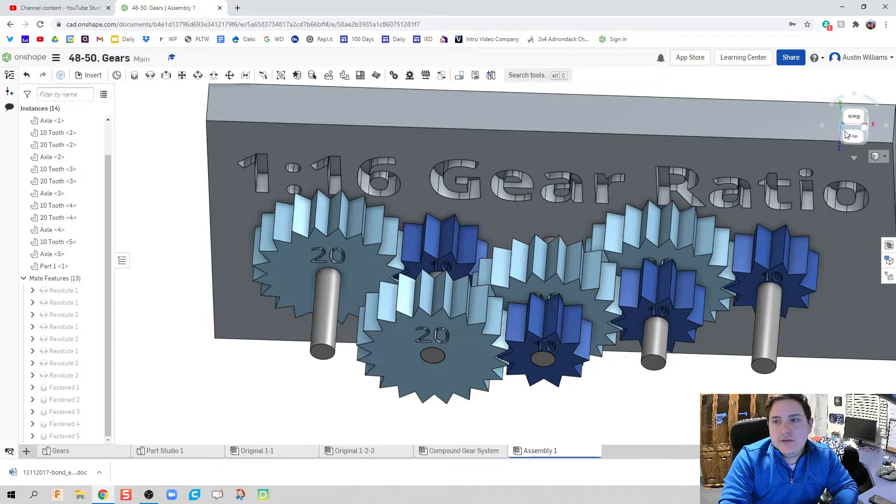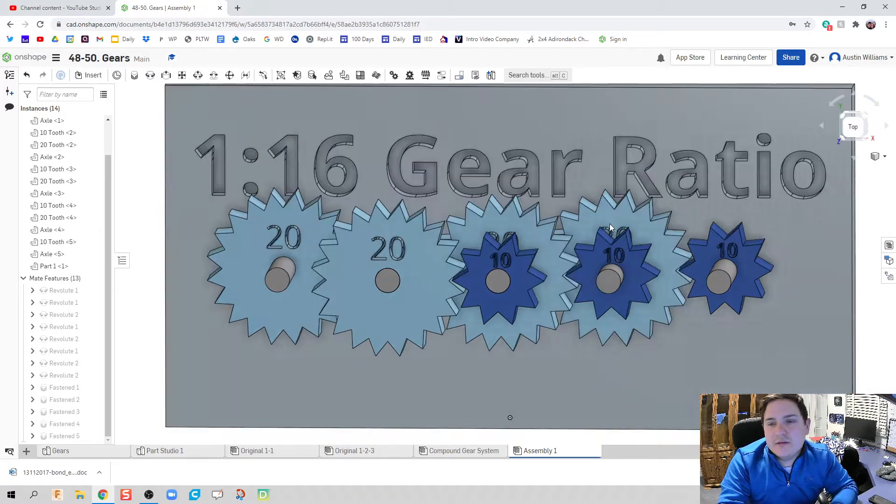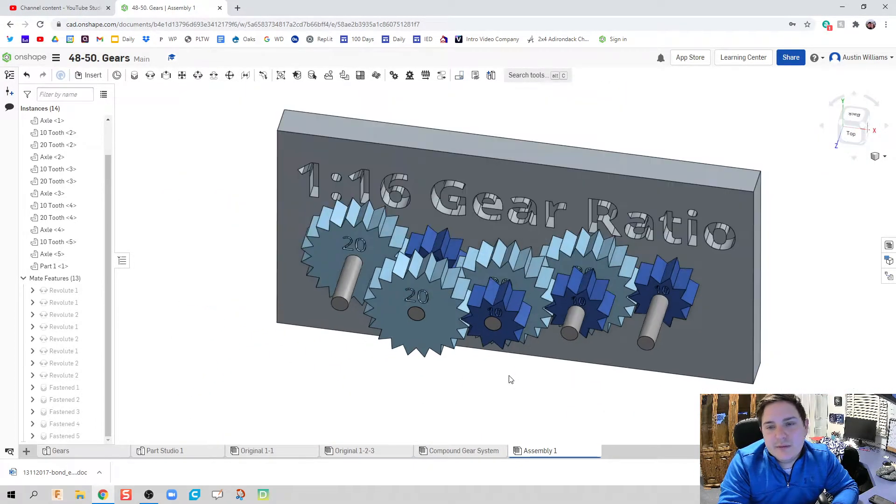Hit the check mark and there we go. I'm going a little fast for the sake of time — you should have already made some of these parts. If you don't know how, go watch my earlier day videos; you should be able to follow along if you've been chugging along with me so far.